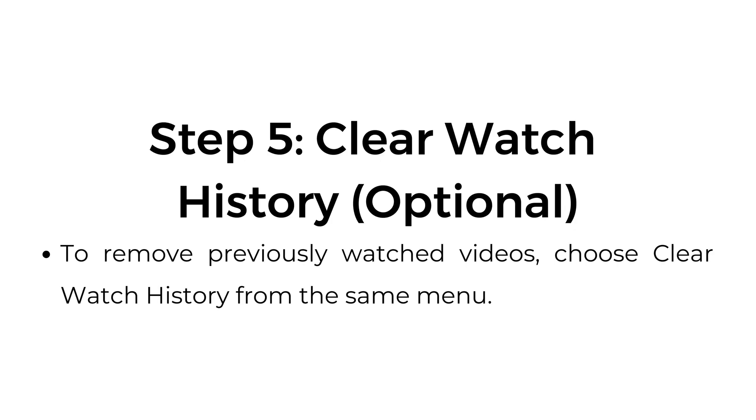Step number five: clear watch history — optional. To remove previously watched history, choose clear watch history from the same menu.